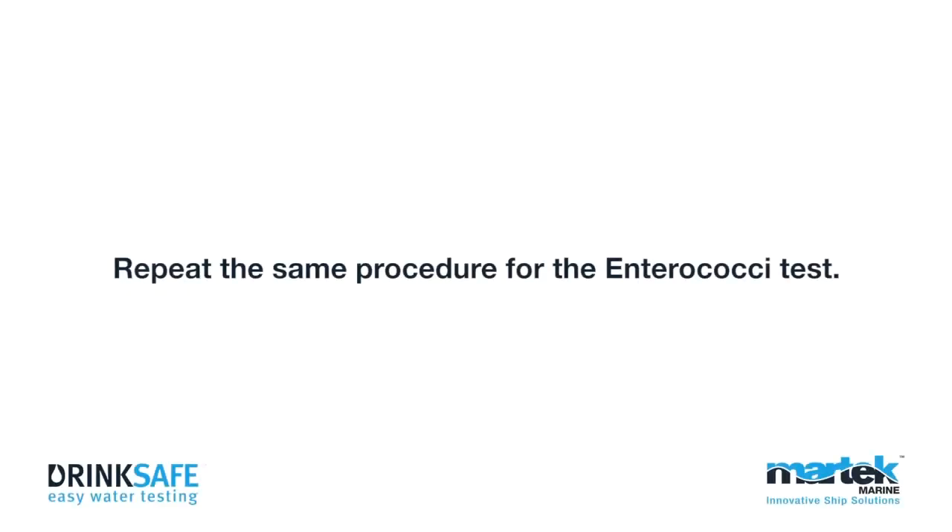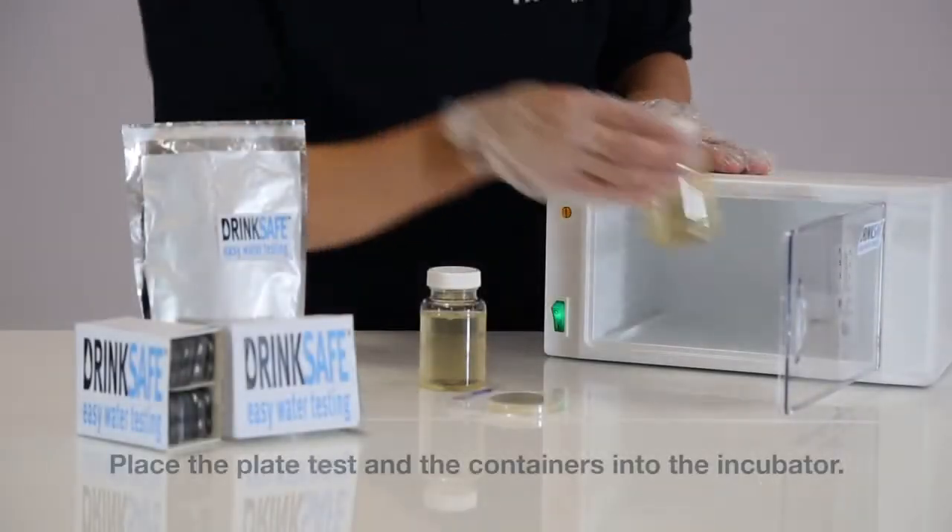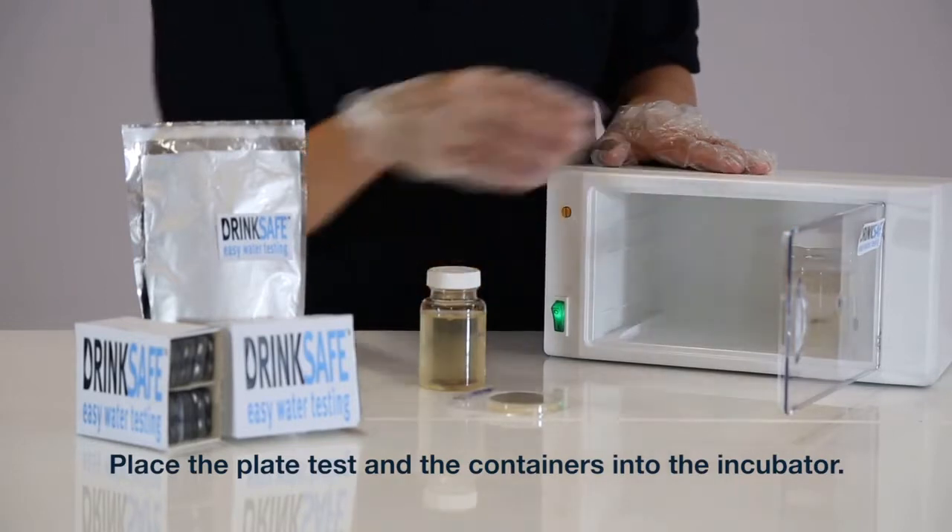Repeat the same procedure for the enterococci test. Place the plate test and the containers into the incubator.